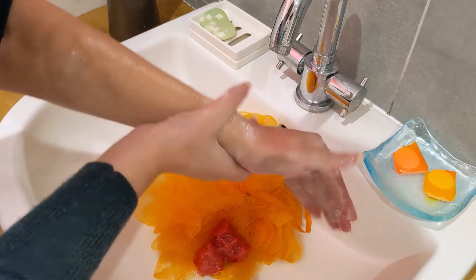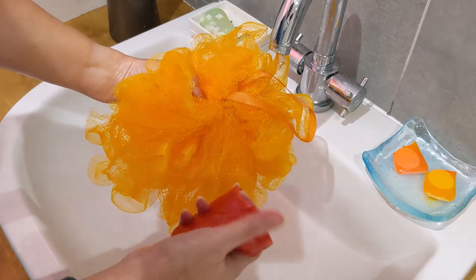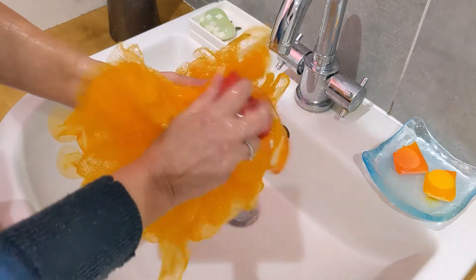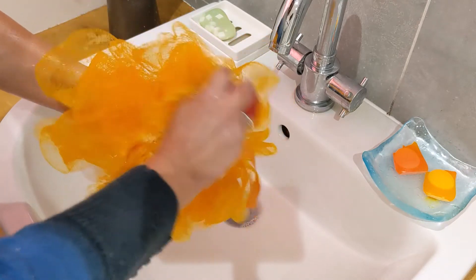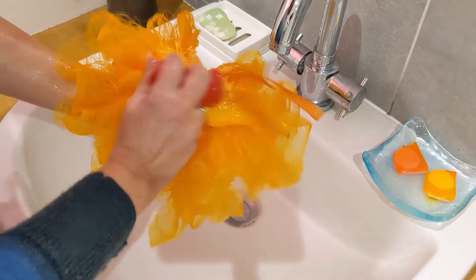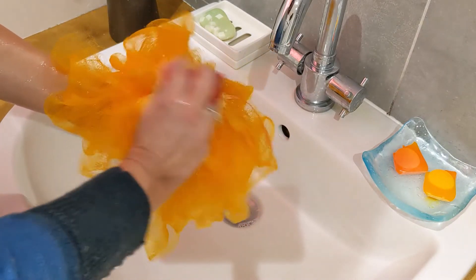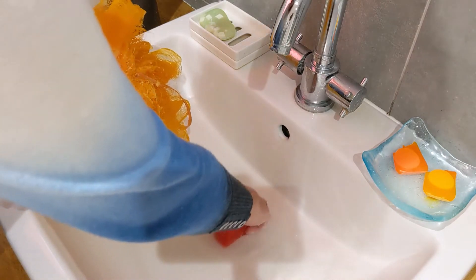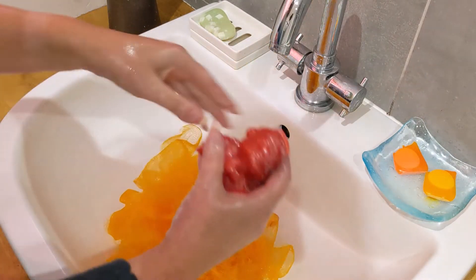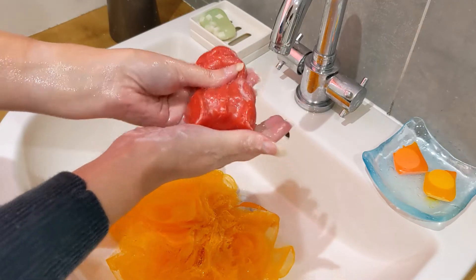It has a very summery smell — I always associate watermelon and melon in general with summer. I'm adding a little bit of water to my bath lily and rubbing his back on here. I do love using my bath lily; you just get so much more lather. He's a really slippery little sucker — I can imagine him being quite difficult to handle in the shower, he'll be all over the shop.